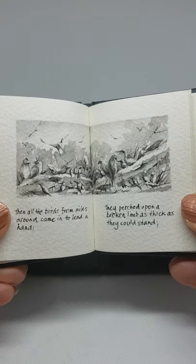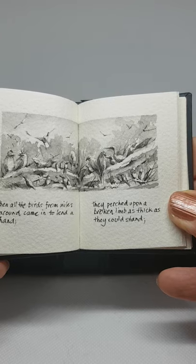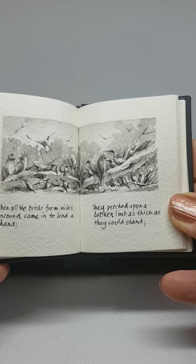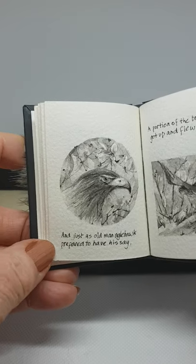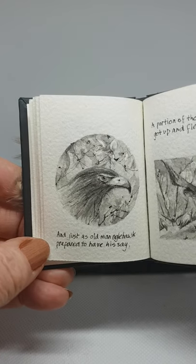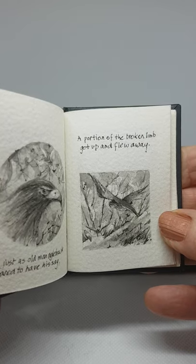Then all the birds from miles around came in to lend a hand. They perched upon a broken limb as thick as they could stand. And just as old man Eagle Hawk prepared to have his say, a portion of the broken limb got up and flew away.